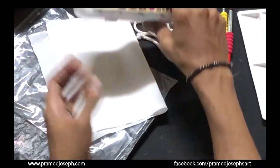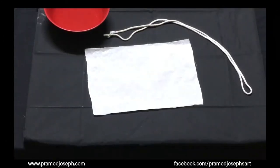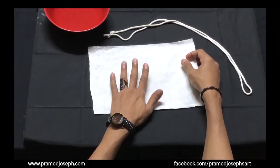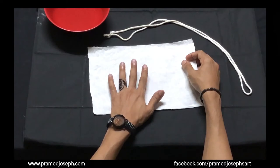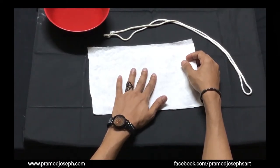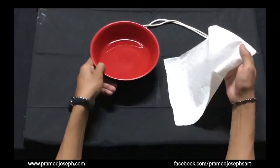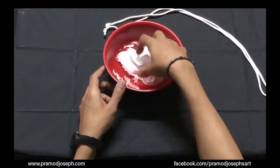Let's get started with our Bandhani technique using the rope. As our first step we are going to take our starch-removed cotton fabric. You can soak the fabric for half an hour to 45 minutes in a bucket of water, and once the sizing and the starch is removed, your fabric has to be washed and dried and then it's ready to go through the tie and dye process. For this technique, we are immersing the fabric in a cup of water so that the fabric is damp enough to take the colors.